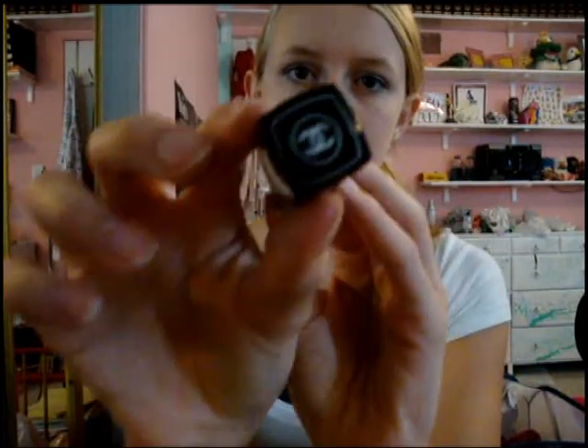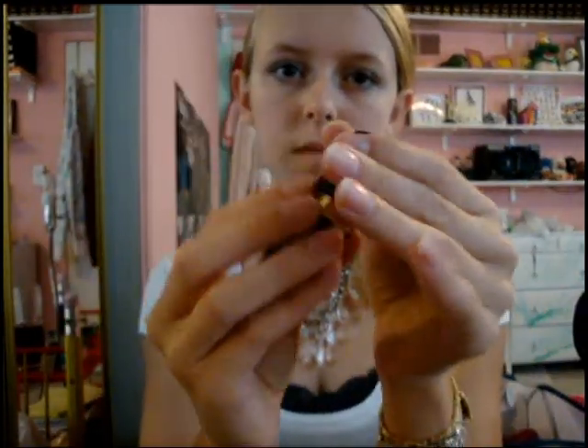You're going to want to use a lip conditioner — we're using this one from Chanel, their Hydrating Lip Treatment with SPF 15. This has absolutely no tint at all. Apply it underneath your lip products for long lasting moisture that should last you throughout the day.